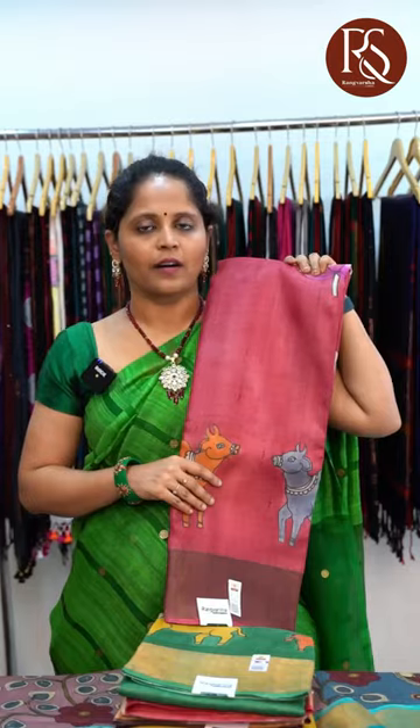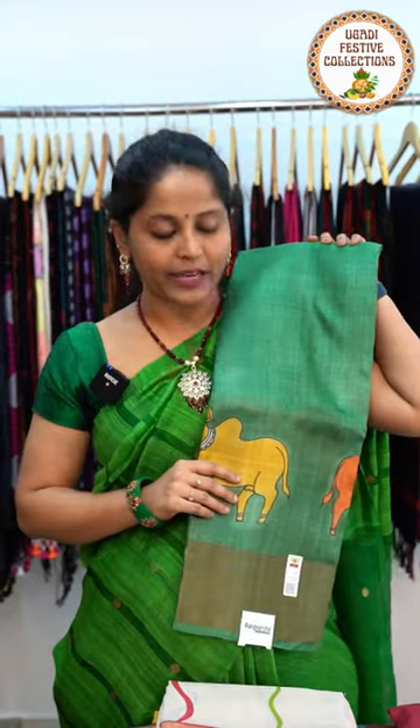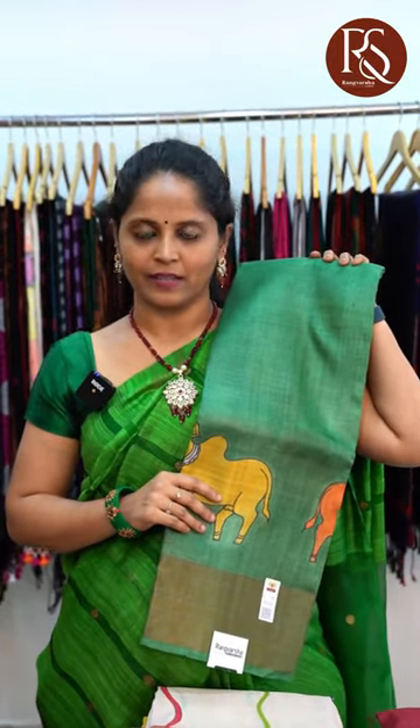We'll move on to the colours — a red colour Pitchfoy Printed Zari Woven Tassa Saree and a green colour Pitchfoy Printed Zari Woven Tassa Saree. A detailed description of these sarees is available on our YouTube channel.